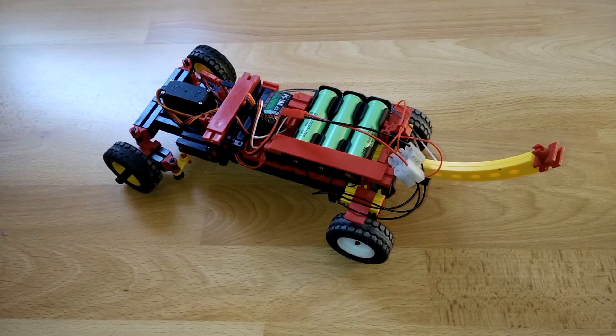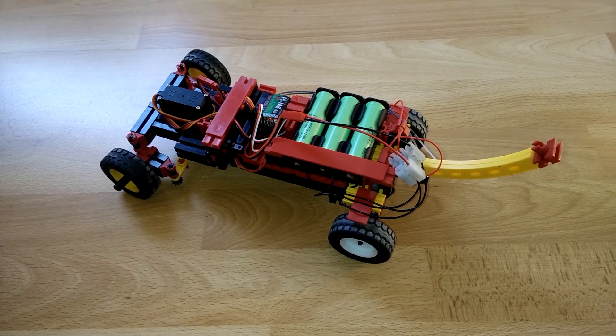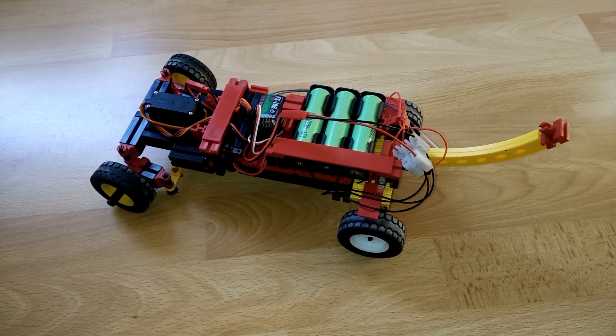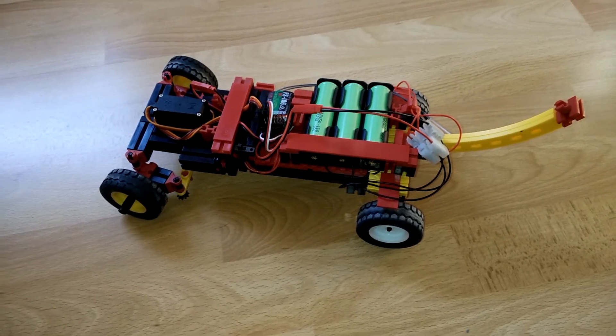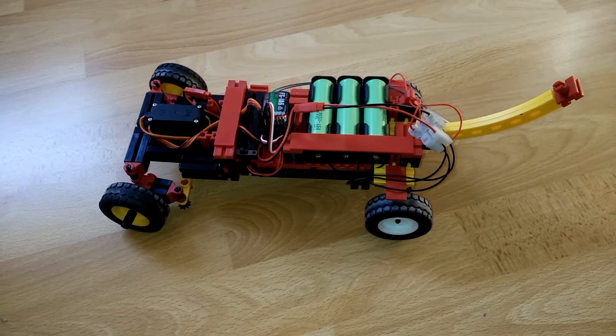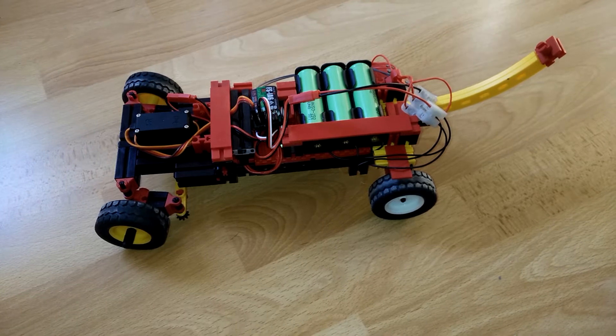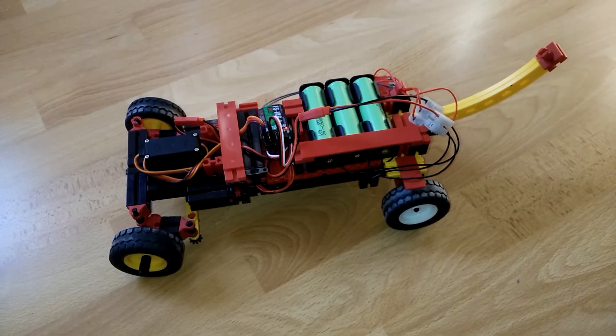Hello and welcome to day number 10 of my personal project advent calendar. Today I want to talk about a thing I've been getting into lately, and that is RC. I decided to get started with RC cars, and that's what I want to show off today — my very first steps into this topic.